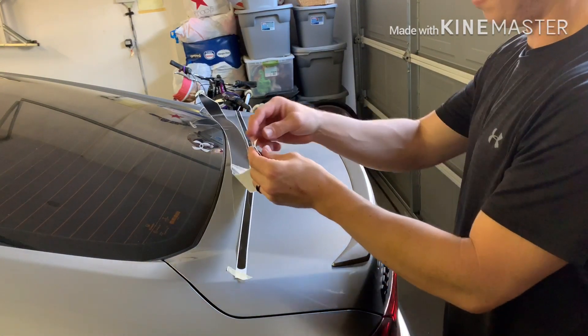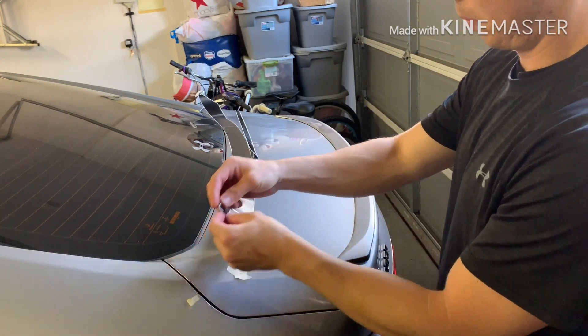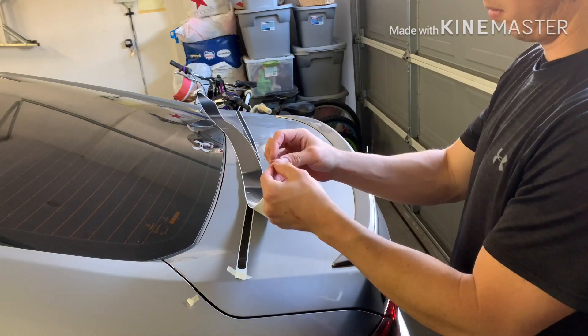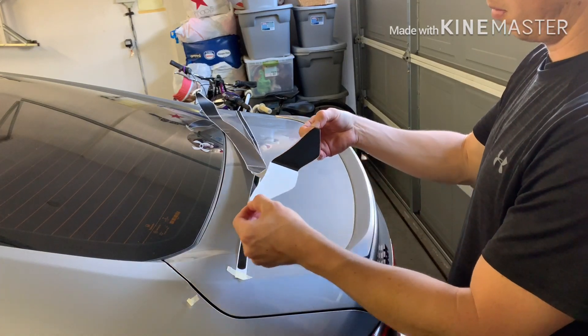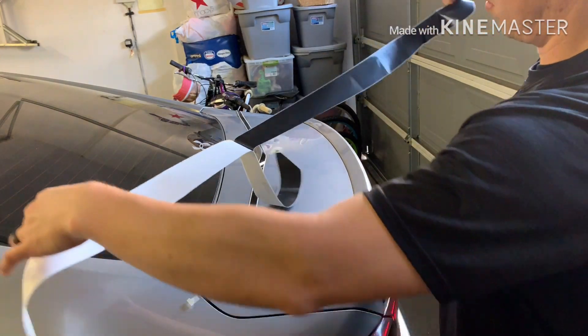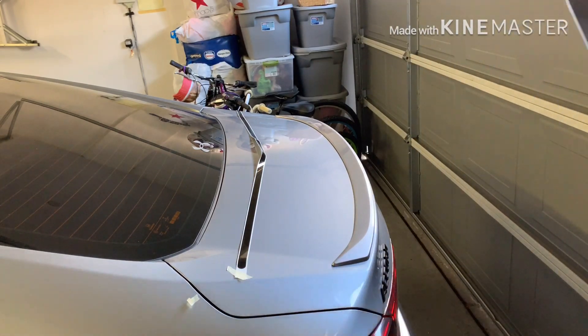With this big piece, it has a clear protective overlay on top, so you're just going to take the backing off. That clear protective layer will help when you need to reposition it. You could do a little piece at a time, which might be easier, but I like dealing with it as one big piece — whatever you guys feel comfortable doing.